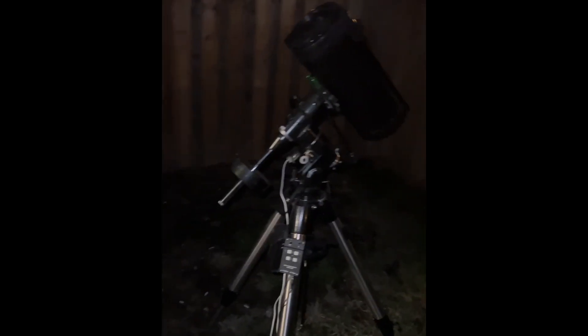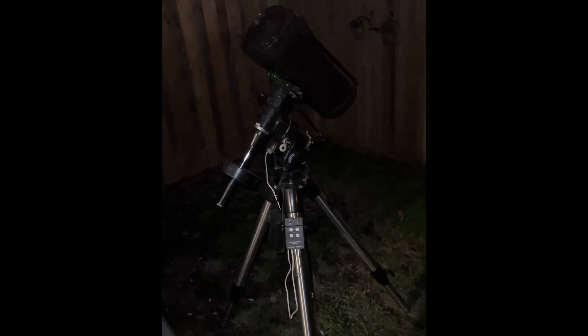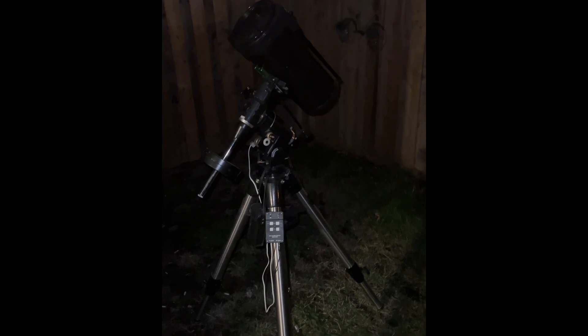Hey guys, it was cloudy before but it cleared up, there's still a couple clouds. I want to show you this telescope. I bought this guy to travel on a plane — it does pretty well traveling on an airplane. It is a six inch f5 reflecting telescope with a parabolic mirror. There's Jupiter almost directly overhead and Saturn is beside those clouds, so if they keep coming I won't be able to see it.